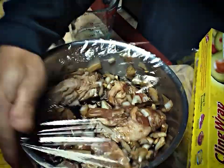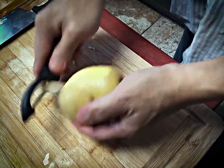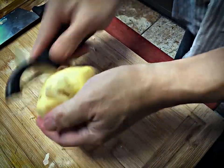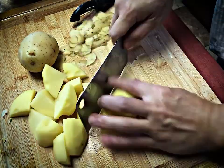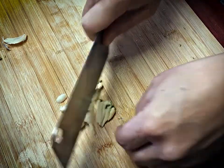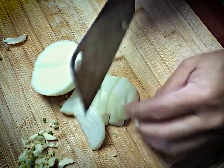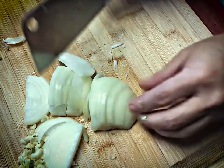Cover with saran wrap and put it in the fridge for about an hour. In the meantime, I start peeling potatoes and then cut them up. Then I mince some more garlic and cut some more onions. Man, that's a lot of cutting, isn't it? Somebody give me a break and help me out.